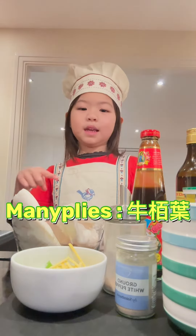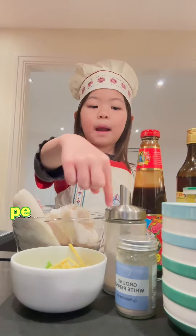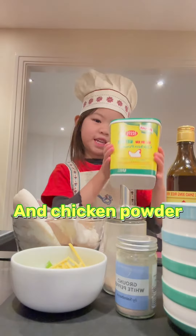First we have El Pai Yee, we have ginger, and green onion, pepper, and all starches, and sugar, and oyster sauce, and wine, and chicken batter.